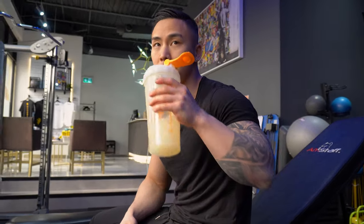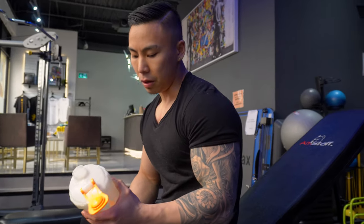Make sure you're getting in your BCAAs. I always drink this during my workout — it just helps for better endurance and hydration as well. The BCAA I'm taking right now is the All-Max amino course.